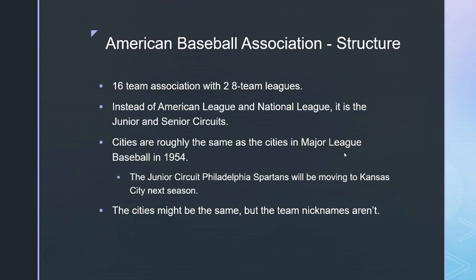It's going to be really close to what Major League Baseball was in 1954 — 16 teams in two eight-team leagues called the Junior and Senior Circuits instead of the American and National League. Cities are roughly the same as 1954 MLB. For example, the team representing roughly the New York Giants is the Queen's Royals who play in Queens, and the Washington team is called Columbia.